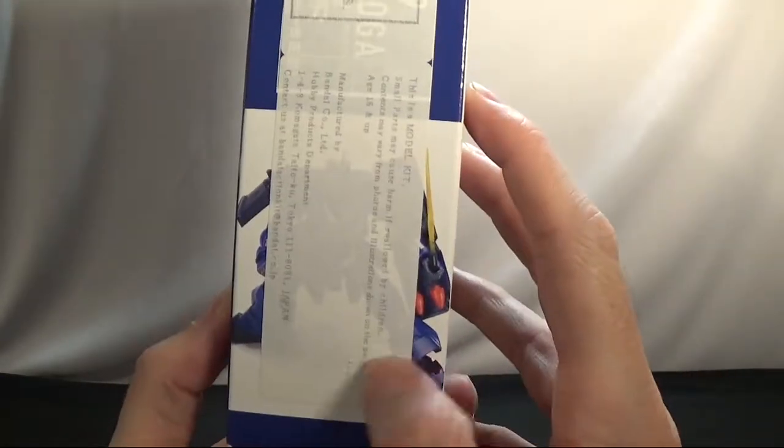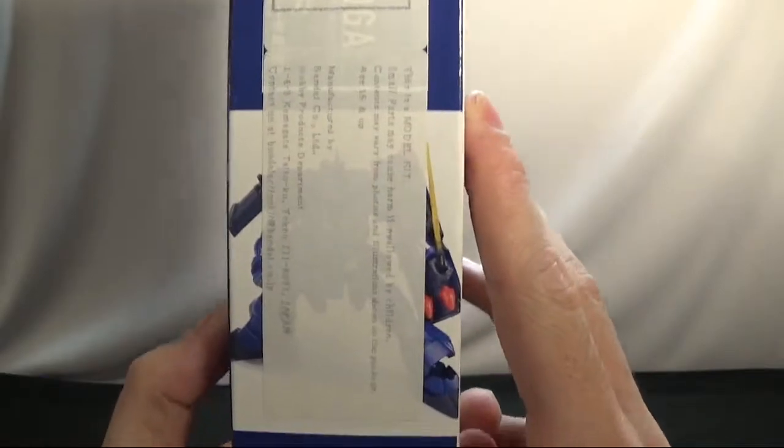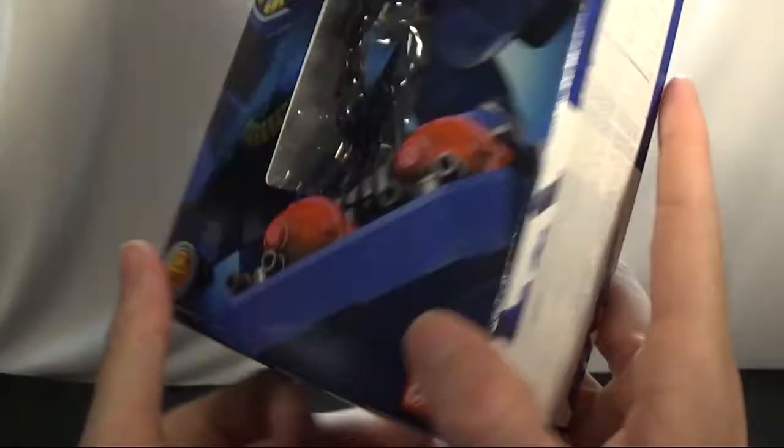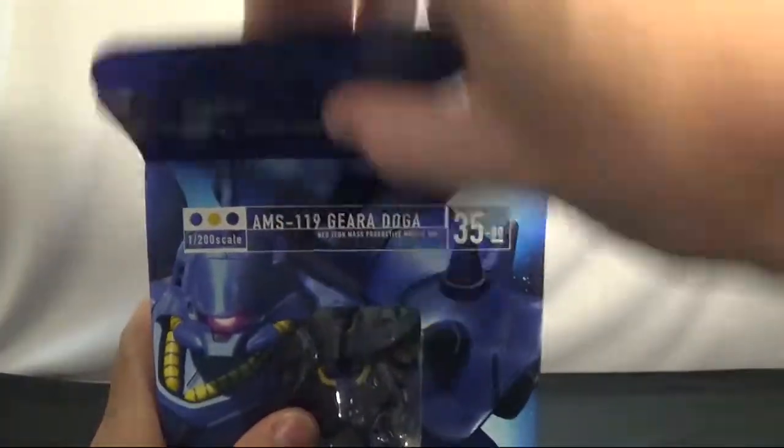They've got this nice little warning in the way of the picture — they kind of should have put this on the other side, because it would look better. This is the bottom. So we're going to go ahead and open this box.